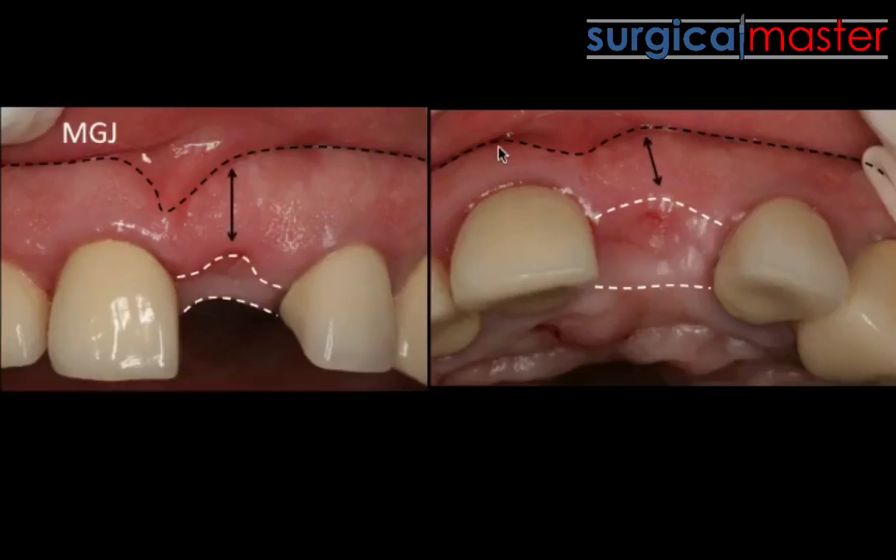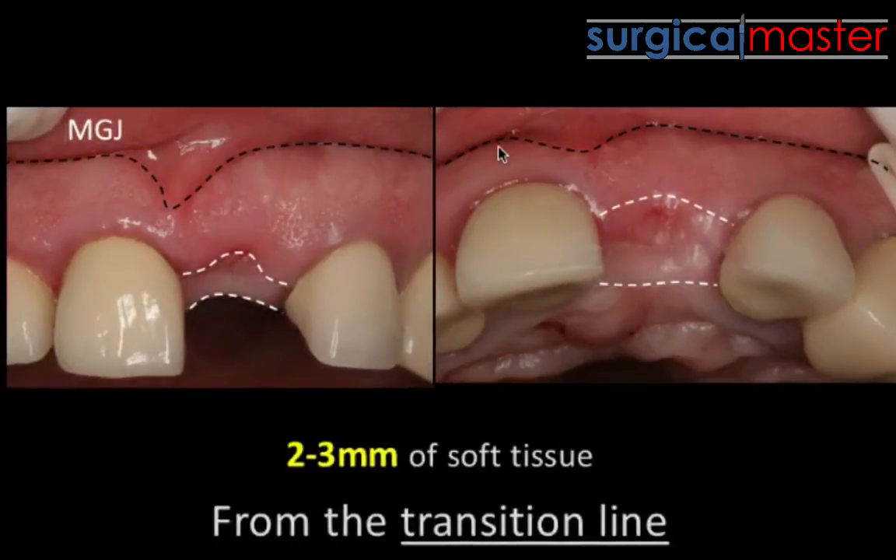When I talk about the two- to three-millimeter rule, we have a buccal and occlusal component. The two-to-three-millimeter rule of soft tissue is measured from the transition line, not from the mucogingival junction. A lot of us, including myself in the past, were failing with that. With this stricter criteria, you'll notice that most cases need to be flapped — I'm totally aligned with Kayvan, who is flapping most or all of his guided cases because there's not enough attached keratinized tissue. You need two to three millimeters from the line where the occlusal part of the ridge transitions to the buccal.